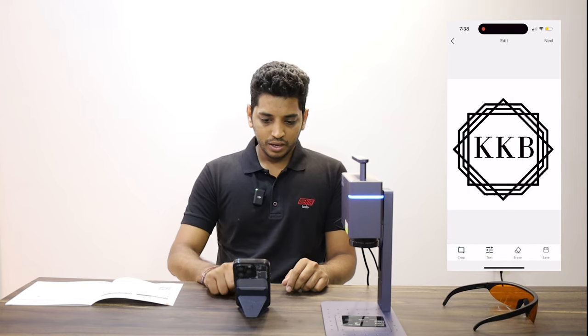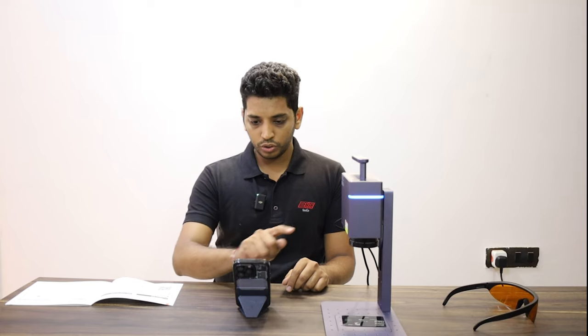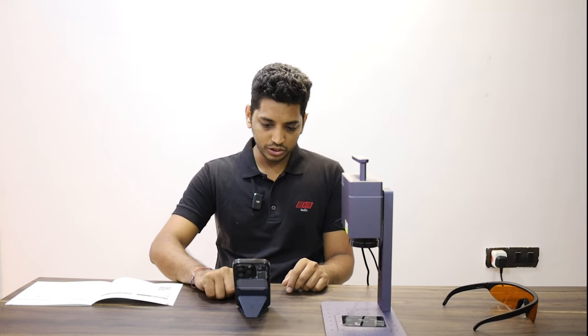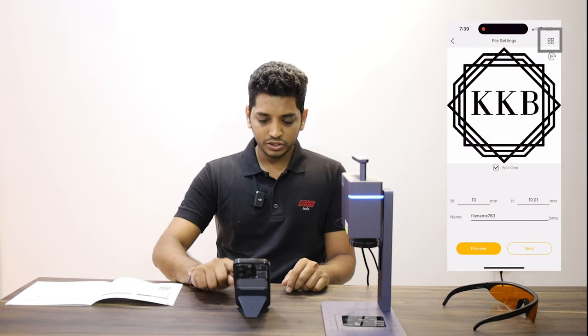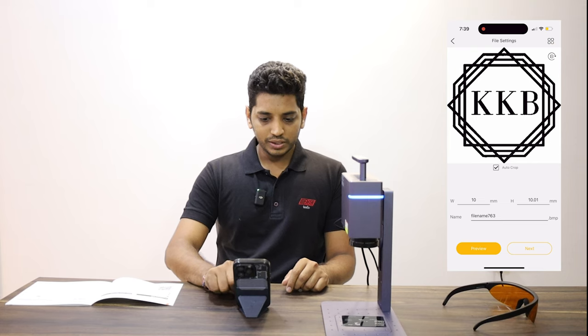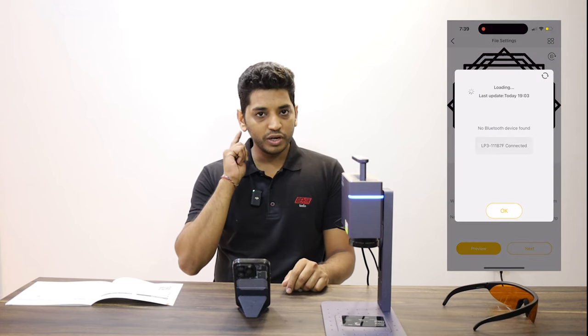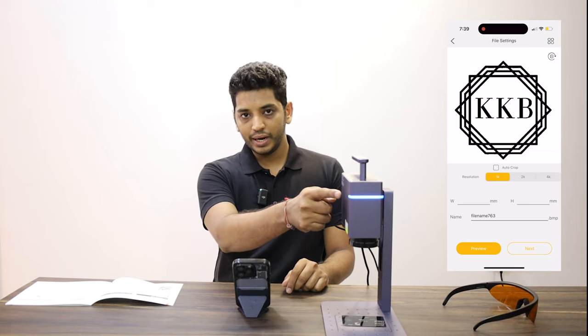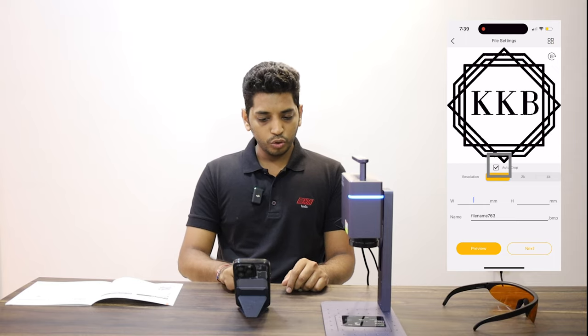Once you have the logo, press next. Here my machine is already connected — to show you a demo I will disconnect it. I will just press the four dots in the top right corner. Once I tap it I will see the machine listed — just tap it, you will hear a beep, and you will see the blue light getting stable. This means the machine is now connected.